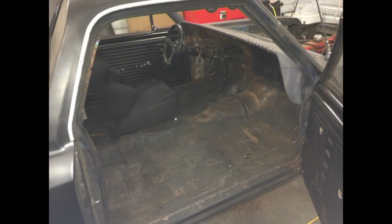Time to put a roll cage in this car. With the road racing, autocross, and drag racing that I plan on doing with this, I needed an NHRA level certified cage so I could do all those things.